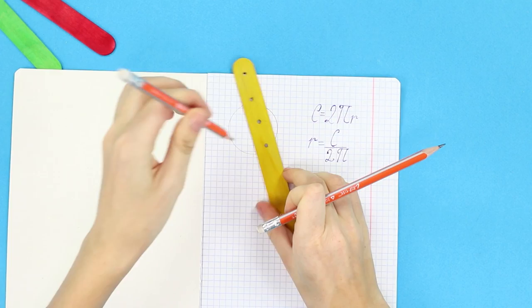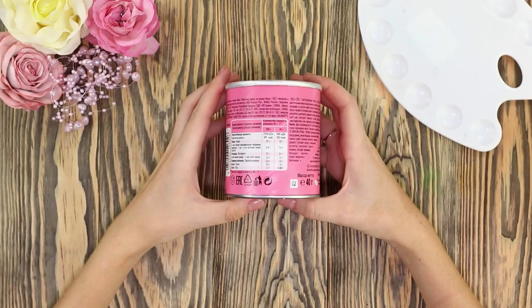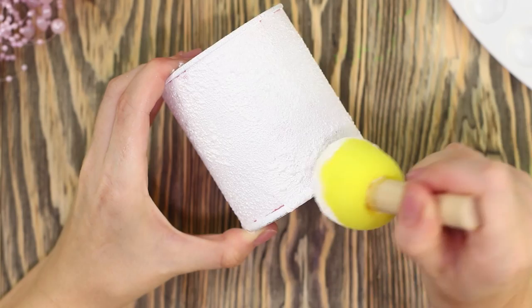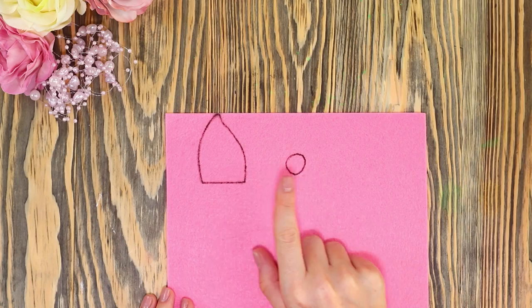Cute unicorns will be responsible for office storage today! To make one, you will need a Pringles jar. Cover it with white acrylic paint; to create an interesting texture, use a foam brush. Draw closed eyes with acrylic contour and add eyelashes. Fold a sheet of pink foam rubber in half, cut out the ears and two circles, then decorate the ears with white centers.